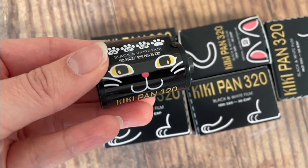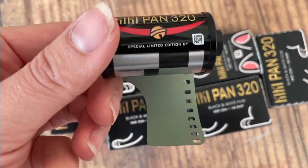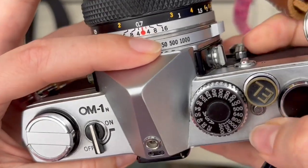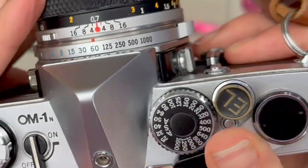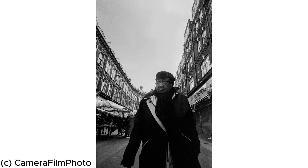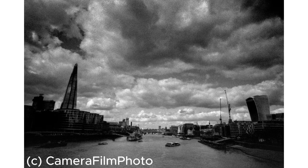It has a slightly unusual film speed of ISO 320. I shot this film in my Olympus OM-1, which actually has this ISO setting, but a lot of manual cameras maybe won't. From what I've seen in reviews, a lot of our customers shot this at 400 — pushed it ever so slightly — and still got wonderful results. Camera Film Photo described this film as having large grain, making it ideal for street photography or travel photography, and it produces very sharp images whilst still being unique.